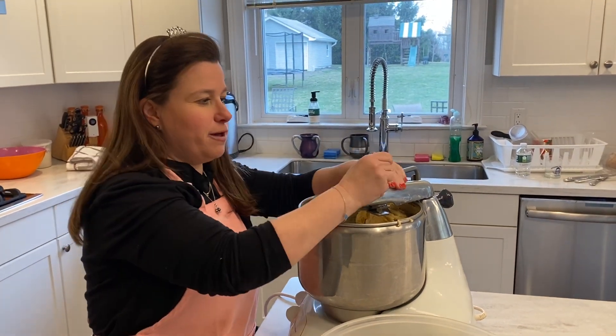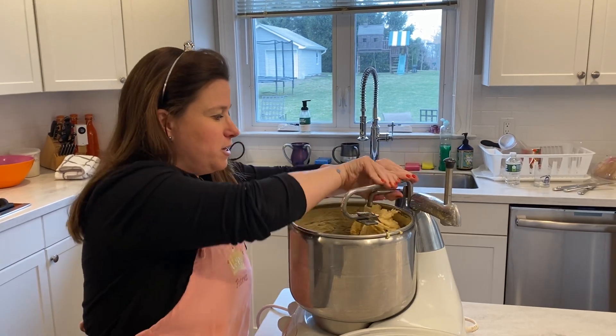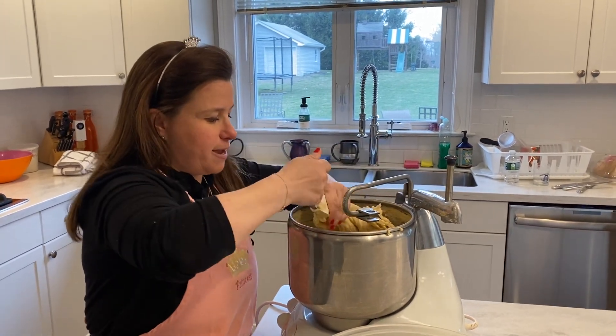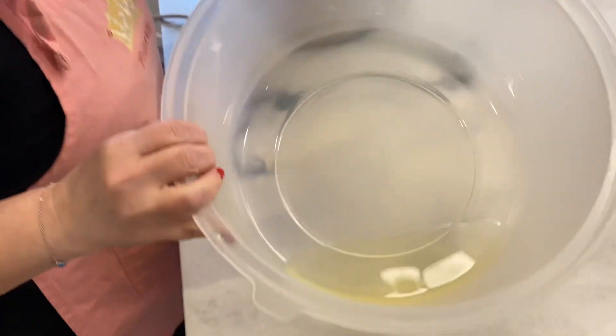Okay, so here we are, and the machine just went off — that was 12 minutes. So this is what it's gonna look like. What I do is I just take a big bowl and put some oil on the bottom of it.